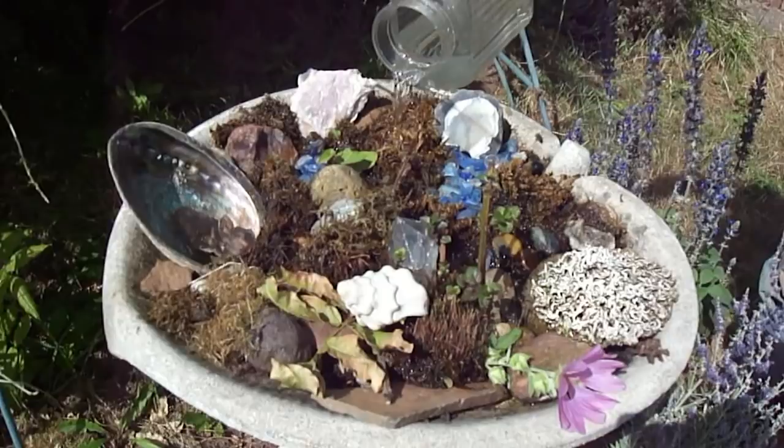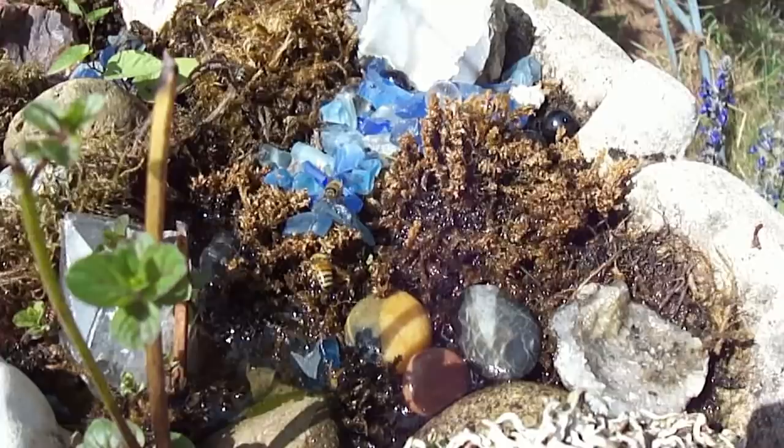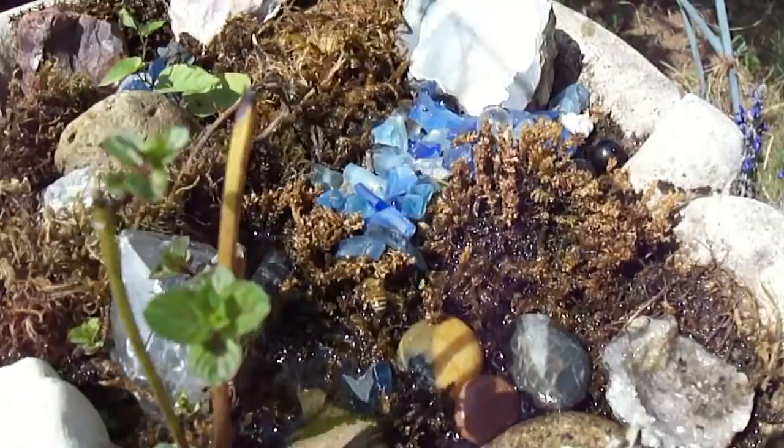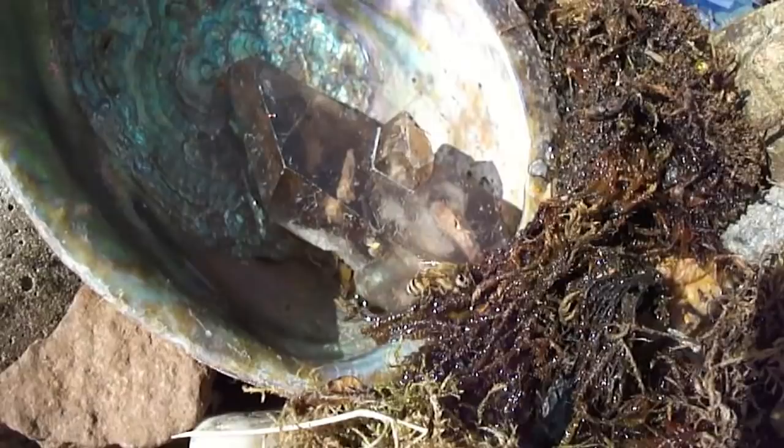This little bee right here can just sit right on top of that little piece of moss and burrow her head down and get her tongue right down into the water without even getting her feet wet. That's what you want. Look at this one over here — see her little tongue sticking out? She's just sucking up the water, and this is nice clean well water, really good stuff.